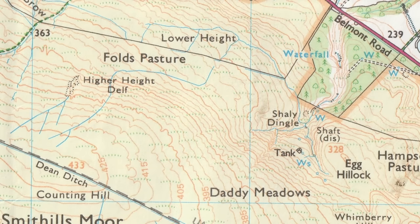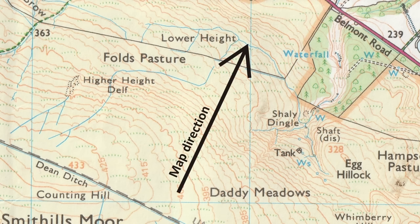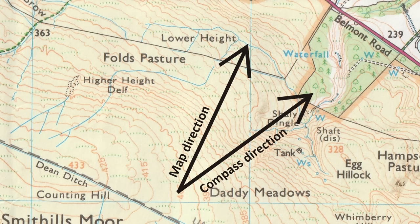Before we start, I have to mention that in virtually all areas there's always a difference between the direction to somewhere if you follow your map and the direction to the same place if you follow your compass. This difference is called magnetic declination. Later on in this video I'll go through how we make adjustments so that we can use our map and compass together regardless of the amount of declination.